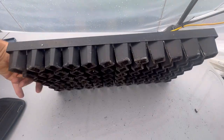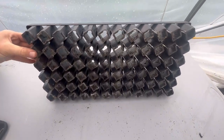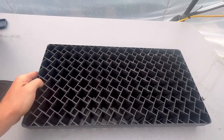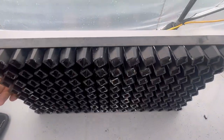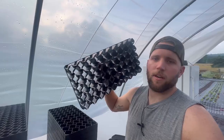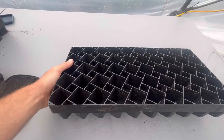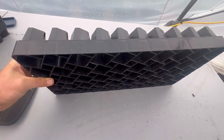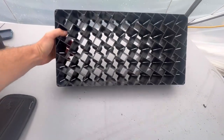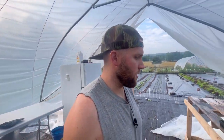The one we use the most is their 72-cell, and we prefer a larger cell on our farm — we just want a bigger root ball for that plant to develop. A lot of people will go down to the 120s, and we'll start things like basil, cilantro, and spring onions in those. You can also go up to their 50-cell, where we'll start tomatoes, zucchini, and large crops like that.